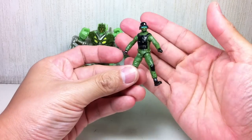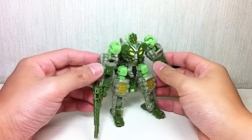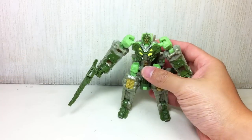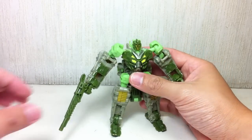This one is just the basic Human Alliance figure, much smaller than the regular Human Alliance figure. It's a little bit bigger than Dune Runner. Here's the size comparison. And articulation: